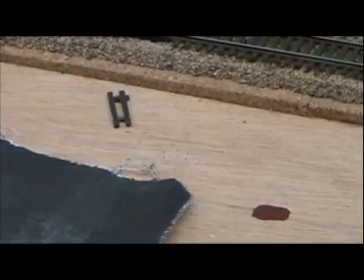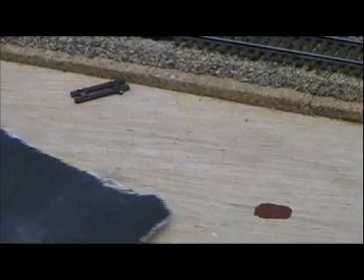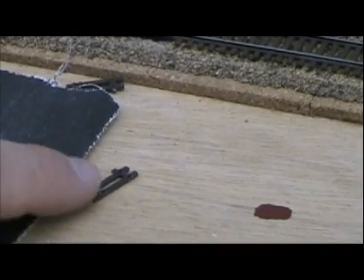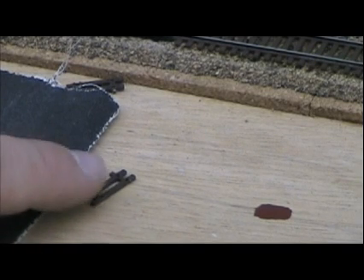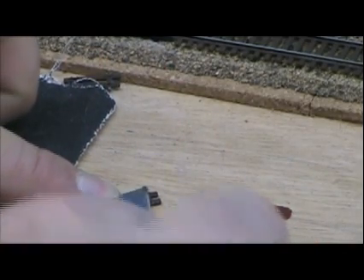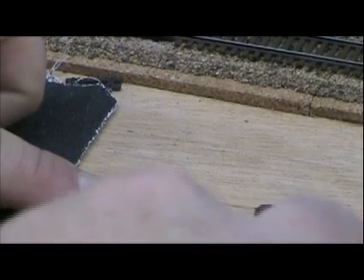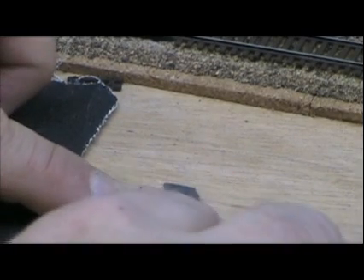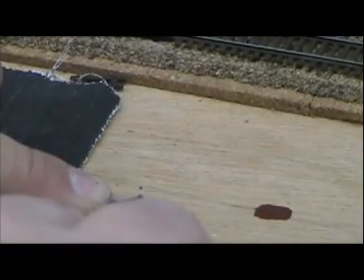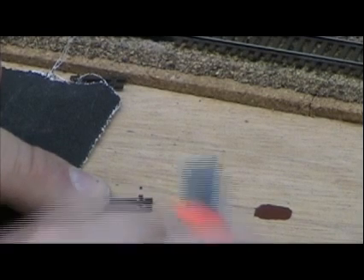Let me adjust the camera a little bit and get a shot of my workspace. Now what I'm going to do is take a piece of sandpaper — but actually first, you have all the spike and tie plate detail that's on the top of the ties. So I'm going to take my little utility knife and I'm just going to carefully trim those off, because we want to slide them underneath these rail joiners and we don't want the spike detail interfering with that.